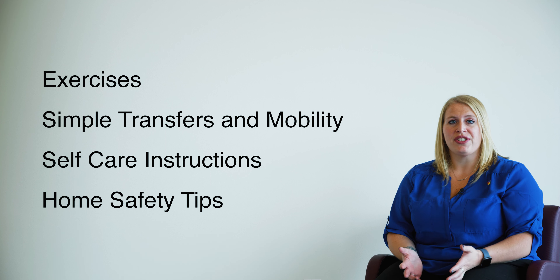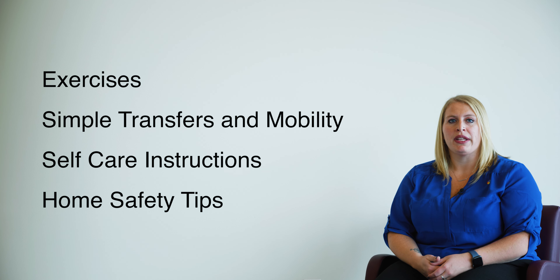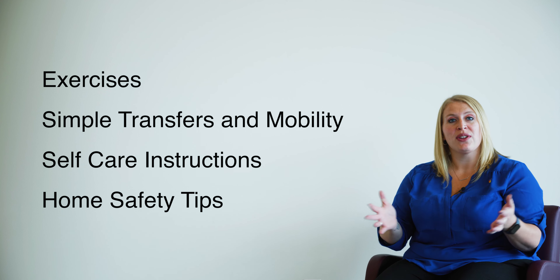Hello! You just received your new knee. Congratulations! Before you head out the door today, there are some items we'd like to cover to ensure you have the safest and fastest recovery. We will cover exercises, simple transfers and mobility, ways to make self-care easier, and tips to keep you safe at home. So let's get started!